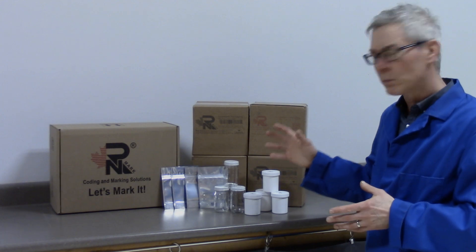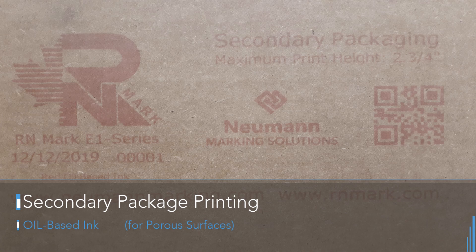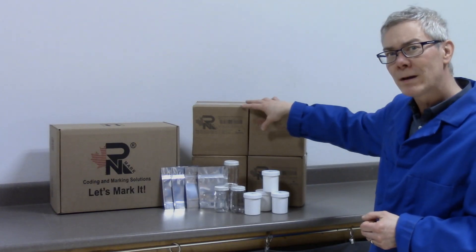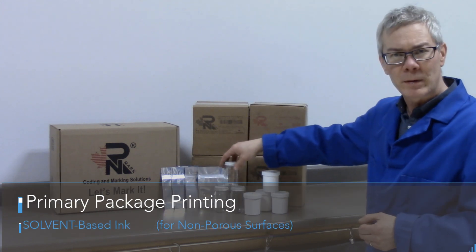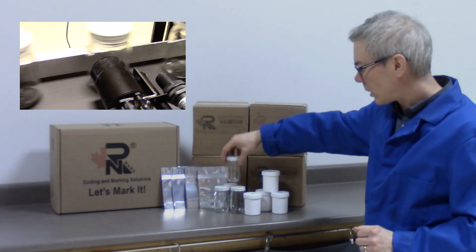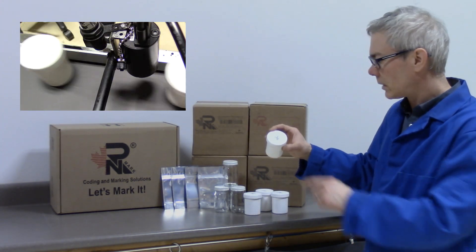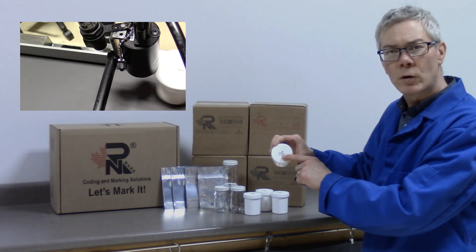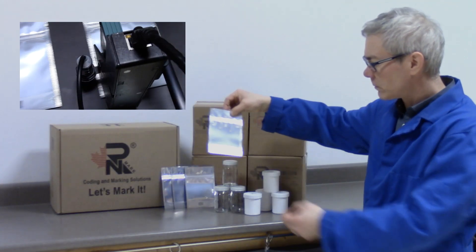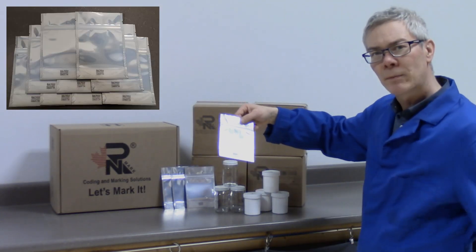Here's some of the packaging we're going to be printing on. We're going to be printing on some cardboard boxes — the secondary packaging — with red ink and black ink. This is for porous surfaces using oil based ink. We're also going to be using solvent based inks, printing directly on glass jars and plastic tubs. We'll be printing probably on the lids with a solvent based ink, as well as on these little plastic bags with best before and similar labelling.